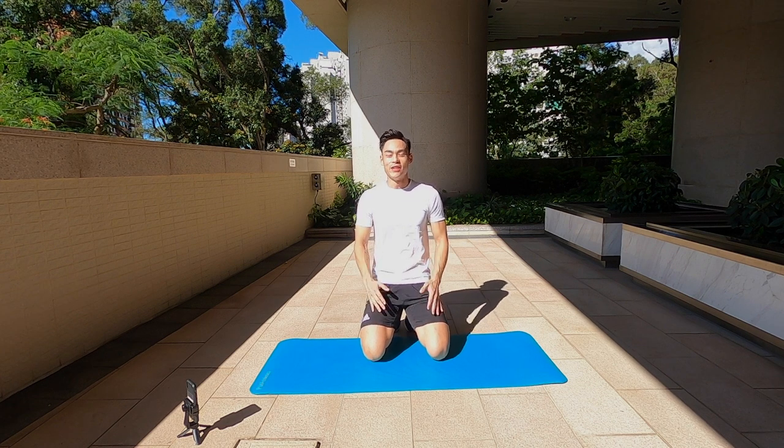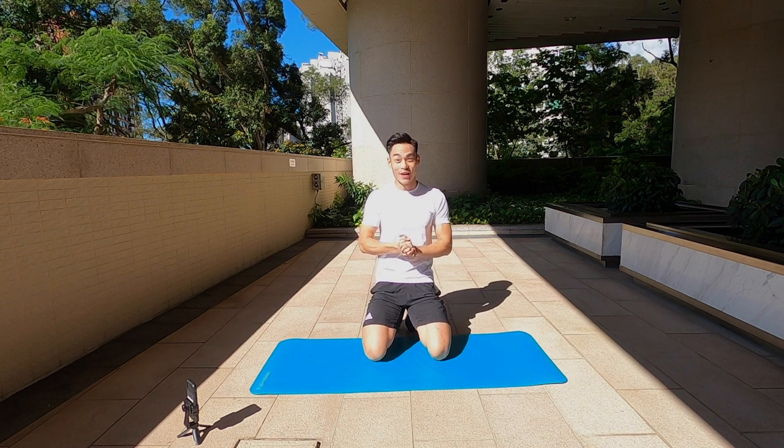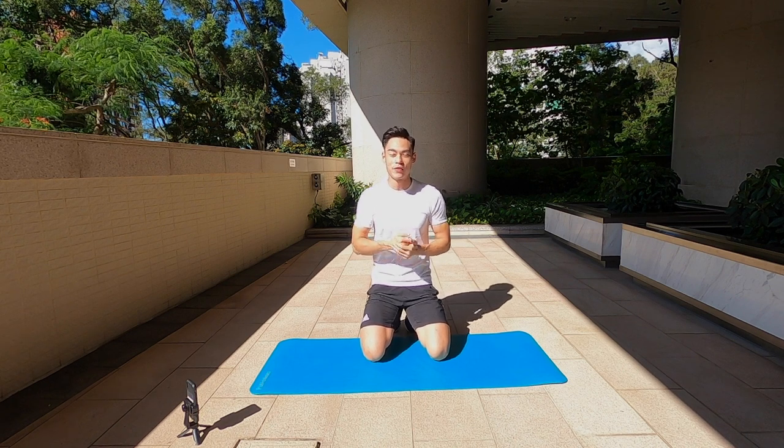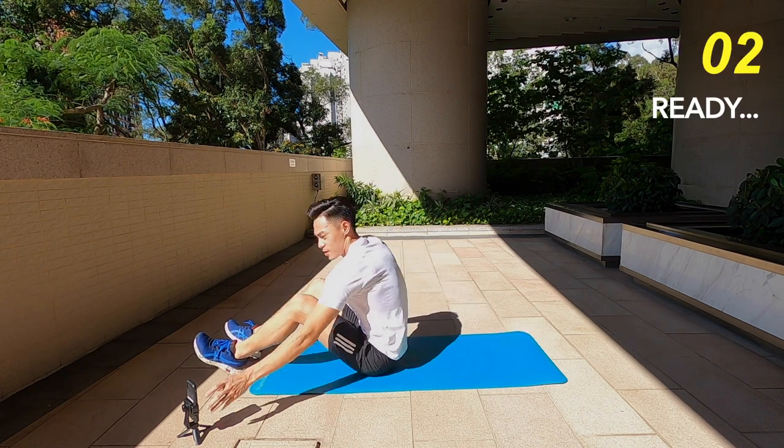Hello guys, welcome back to WeirOnTV. Today we're going to be doing an 8-minute ab crusher workout. So that's 8 exercises, 45 seconds work, 15 seconds rest. I'm going to start the timer and we're going to go right straight into it. Here we go.